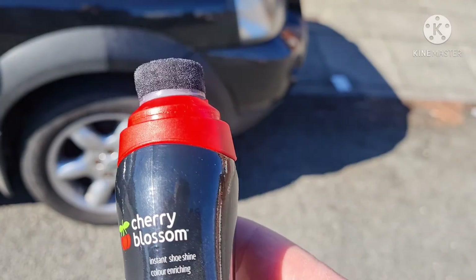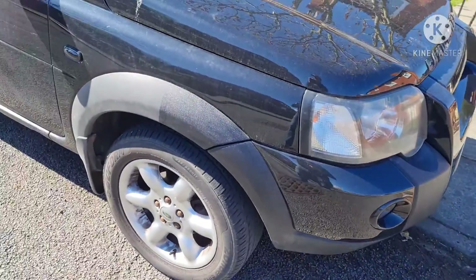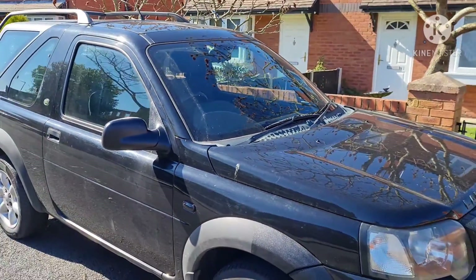It's Cherry Blossom instant shoe polish, color enriched. I'm going to bring some more of this and give it a go. Just a bit of a tip.